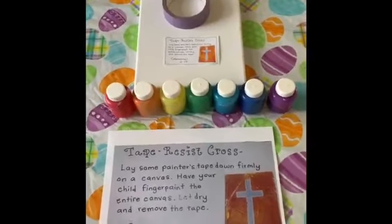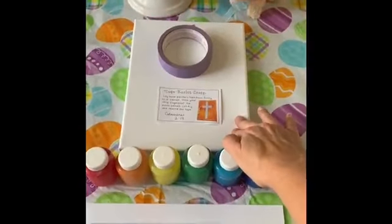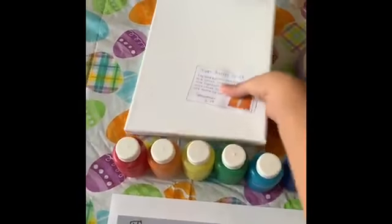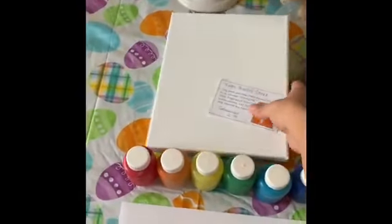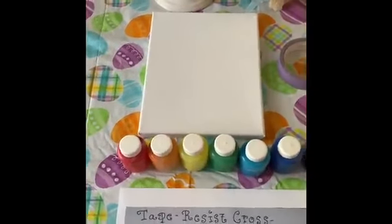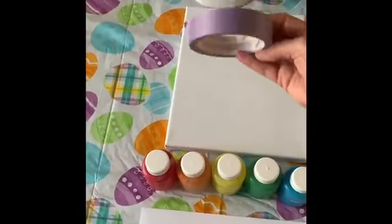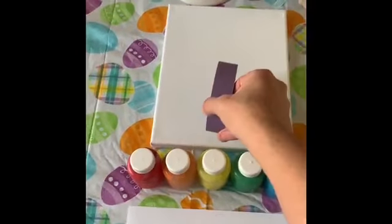For this activity, you'll simply need a blank canvas. I actually have a canvas — Michaels has had these on super sale recently, and so I've purchased them for a canvas painting coming up hopefully in May. All you do is use painter's tape to make a cross.